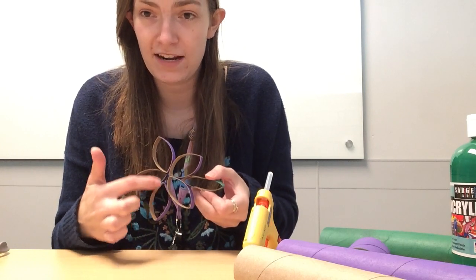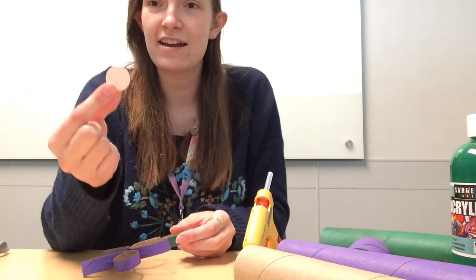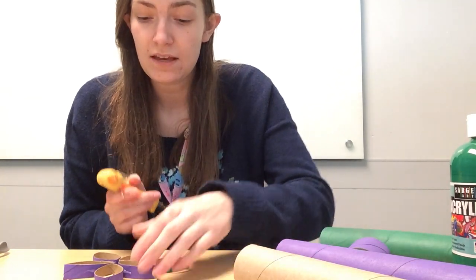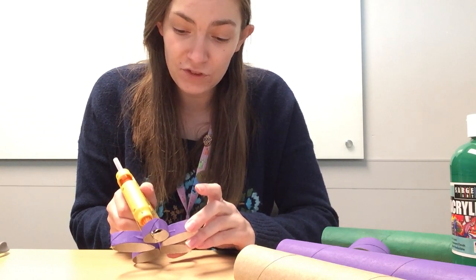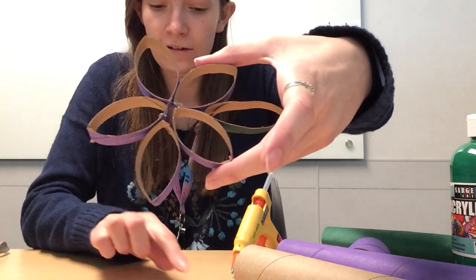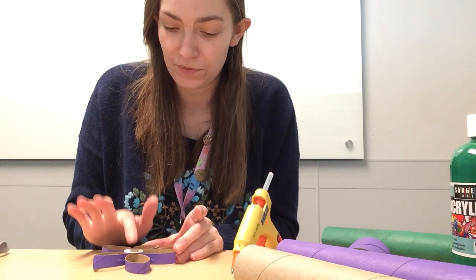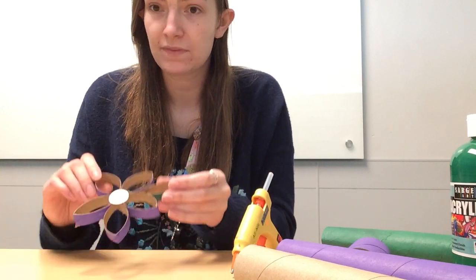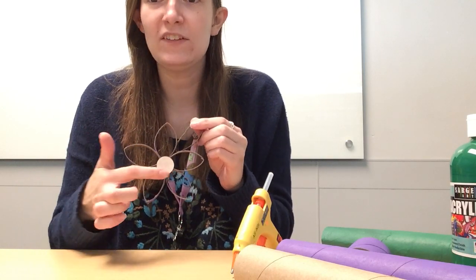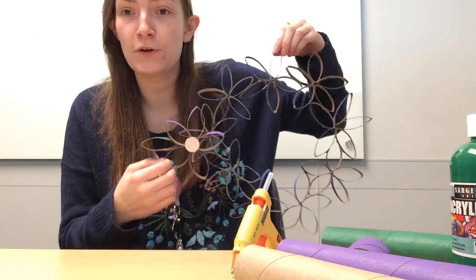Now I said we'd circle back and find a way to fix the center. If you have printer paper or construction paper lying around, just cut out a circle and make the petal center. I'm going to put a little bit of glue — almost brushing it with the glue gun — all around the middle, then take my center circle and just tap it in. The heat can sink through the petal so I won't hold onto it too long, but it hides that funky back nicely. If you don't have a center, that's okay too — it still looks cool without one.